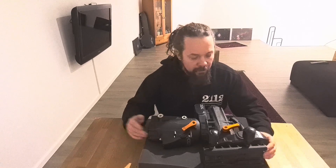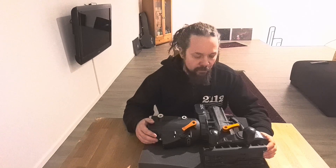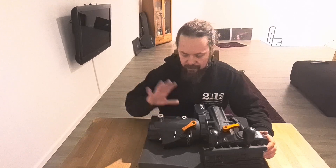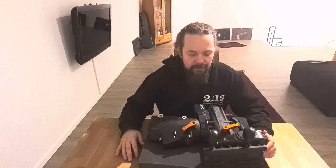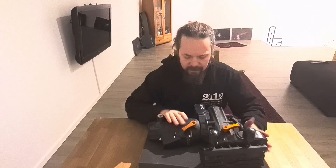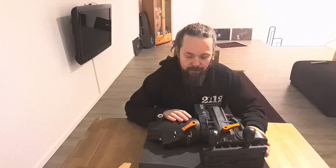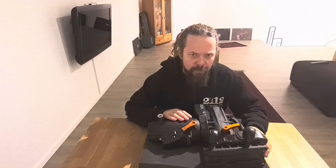Maybe someone knows and can give me a hand in finding the fault. There are pieces missing here because they're used elsewhere for a much greater purpose. So just take a look at what's going on with this — maybe I'll fix it, maybe I'll sell it, maybe I'll use it. We'll see. Let's get on with it.